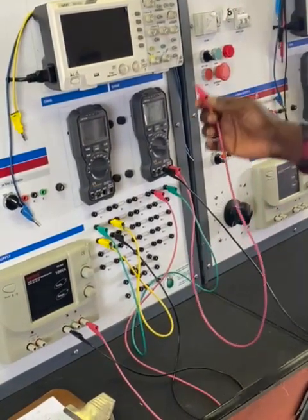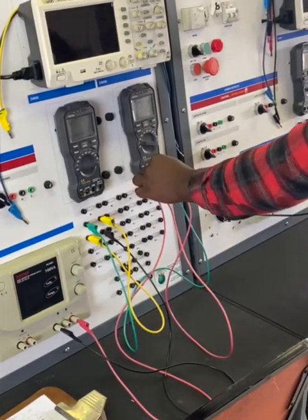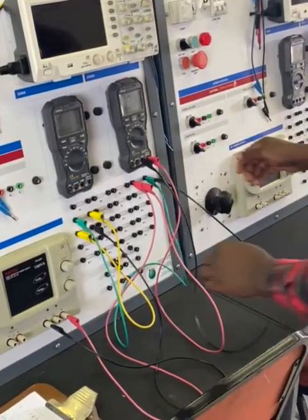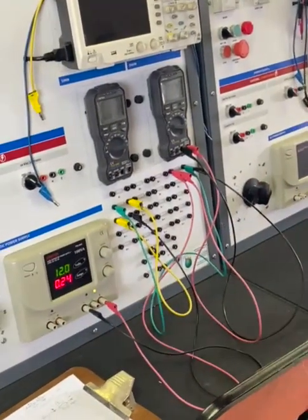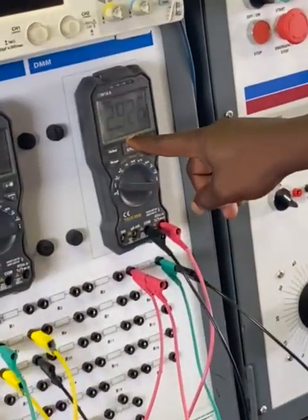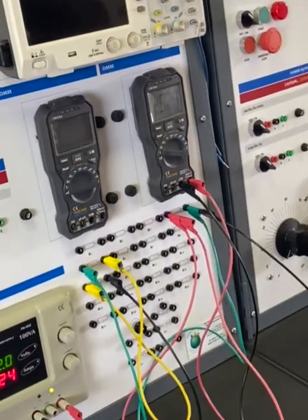To measure voltage across R1: positive from the multimeter goes to the positive of R1, and the negative common terminal goes to the negative of R1. I switch on the supply and we get approximately 2.928V, which is close to the value we calculated.